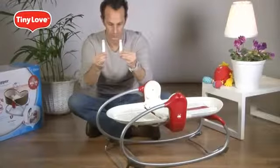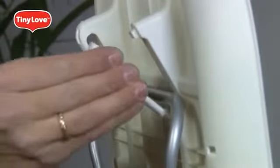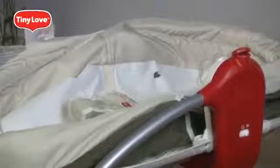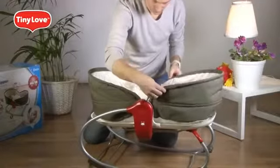Take the two identical slide guards and snap them into place. Place the bassinet over, making sure the Tiny Love logo on the safety restraint points towards the front end. Insert the metal parts of the bassinet into the tubes of the base frame, push until you hear a click, and repeat in all four places.